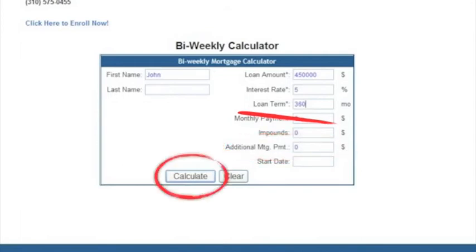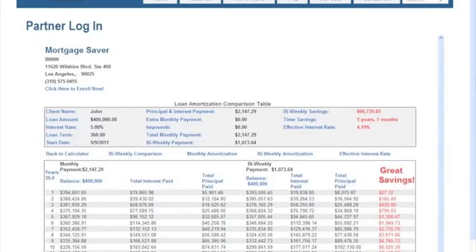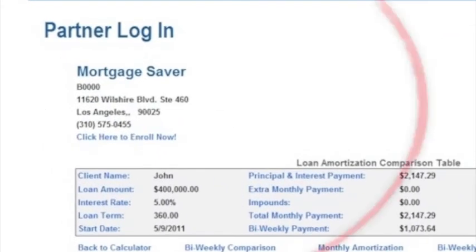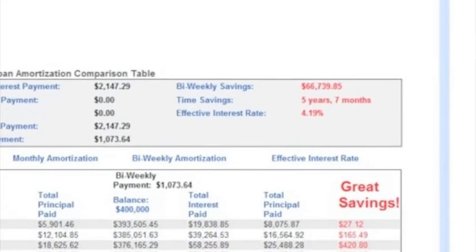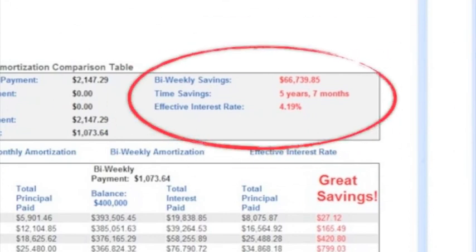Now you just click. And look at this — all your info is up on top about the loan. Your name and phone number is here. On the right, it shows how much you can save. Boom! I got to go call the folks at Mortgage Saver now. Mortgage Saver is the smart way to pay off your mortgage.